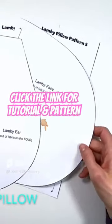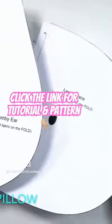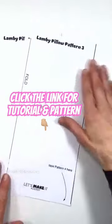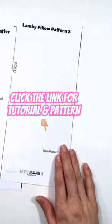The pattern requires a little bit of taping and I'm going to show you exactly what to do. The ear is fine just the way it is, and so is the lamby face. But here, for the body of the lamby pillow, I'm going to show you.